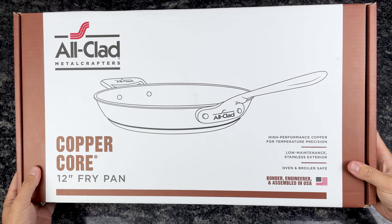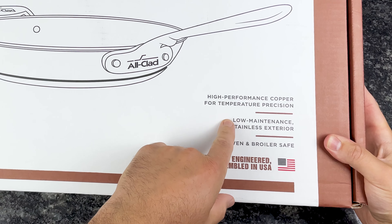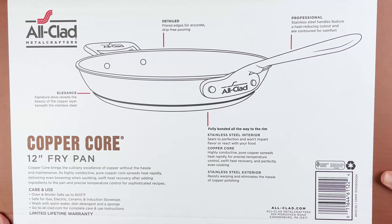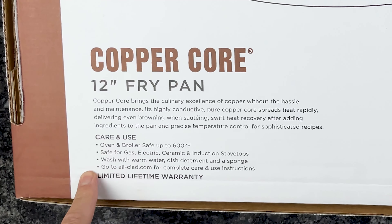So we have a white box with some copper accents. We've got a picture of the pan on it, and some information — high performance copper for temperature precision, where it's made. Let's take a look at the back. It talks about the different layers that make up the cookware, the stainless steel handles, flared edges, and some care and use information.